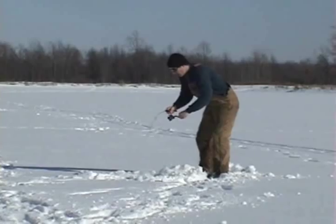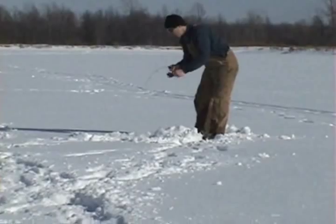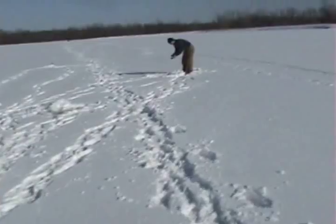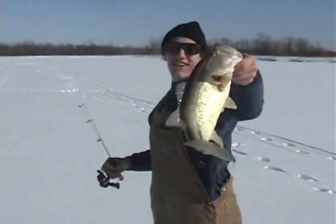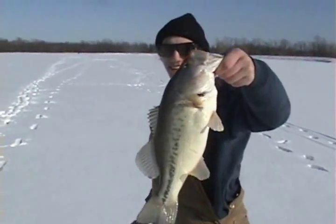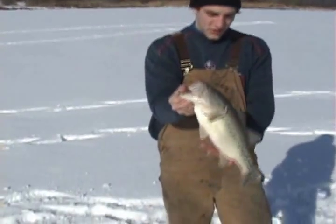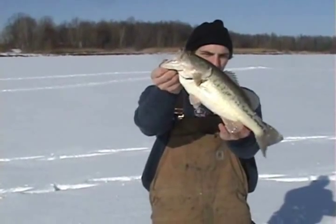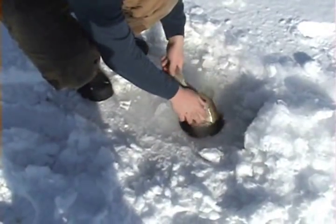What do you got, Mike? Something big? Let me get over here and check you out. Monster bass? Oh, look at that. Oh man. Dude, that is a big bass. Hold on higher. Is that the biggest bass you ever caught? Yeah, that's definitely the biggest bass I've ever caught, man — on ice or open water. That's a nice fish. That's how we do it.